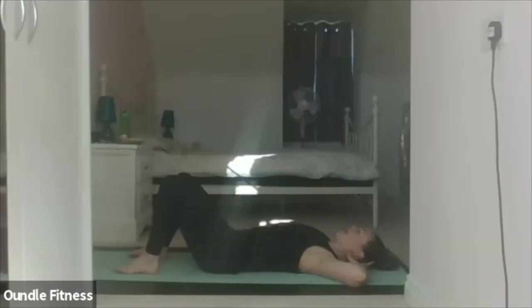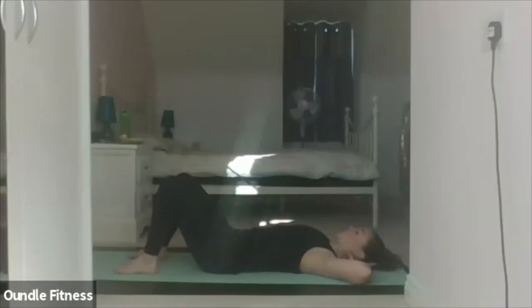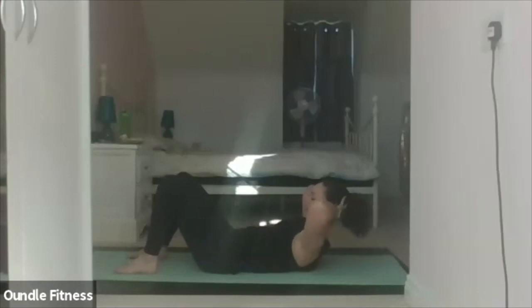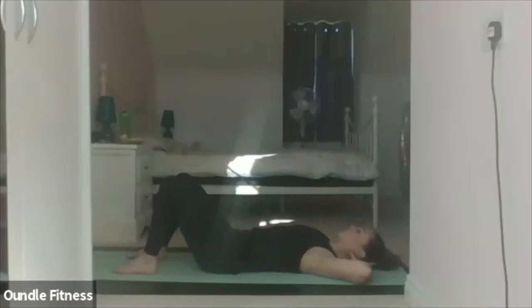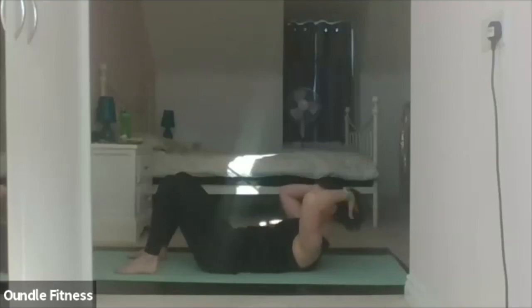Inhale. Exhale, flex. Hold. Lower. Inhale. Lift. Hold. Lower. Inhale. Lift. Hold. Lower. Inhale. Lift. Hold. Arm circles — if your neck is uncomfortable, rest down; otherwise keep flexed forward, chin into the chest. Inhale, taking the arms overhead. Slide the shoulder blades down. Exhale, pushing the arms through water. Six of these.